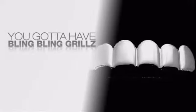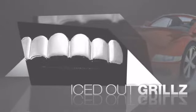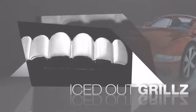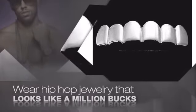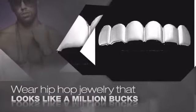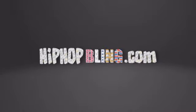Want to look like a real baller? Then get yourself some icy grills. Get the look and the feel of real diamond grills and look like a big time baller. Buy quality hip hop jewelry at prices that will surprise you. Items starting at under $20. What you waiting for? Order now at HipHopBling.com.